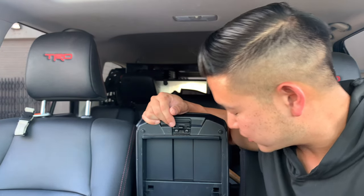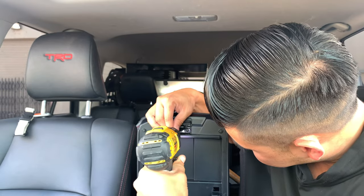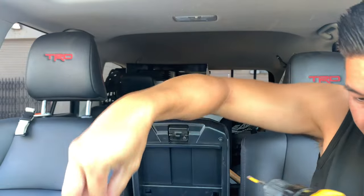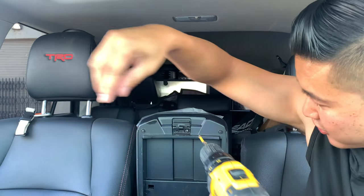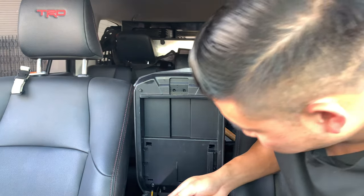The removal involves six screws — there's going to be two on the top and four on the bottom. I'm going to put this in my cup holder.